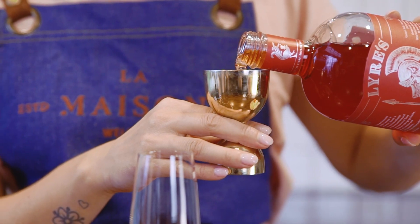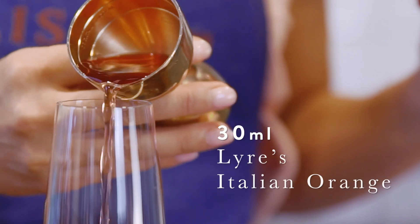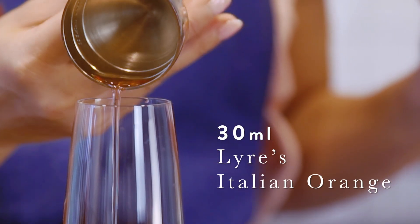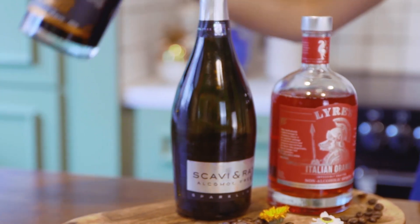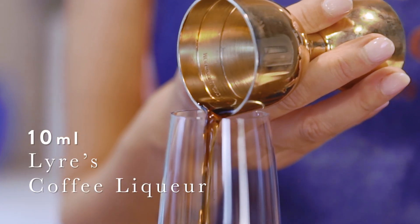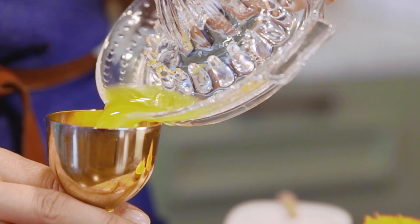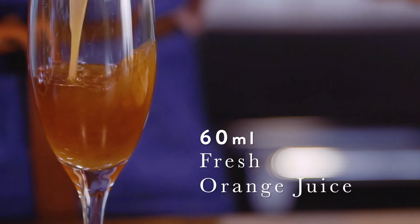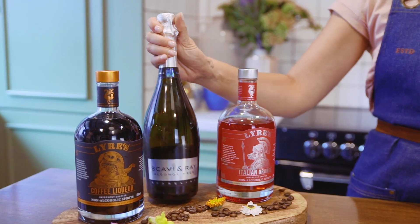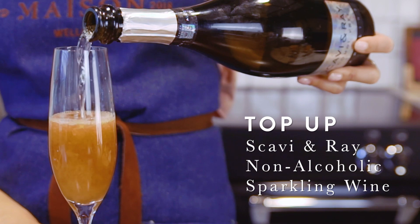I'm going to start with the Italian orange and I'm going to be pouring 30 ml directly in the glass. I'm then going to be using 10 ml of the coffee liqueur. And then to that I'm going to add 60 ml of fresh orange juice. And then I'm going to top up with very, very cold Scavian Ray, which is your non-alcoholic sparkling wine to add the fizziness, the bubbles into your cocktail.